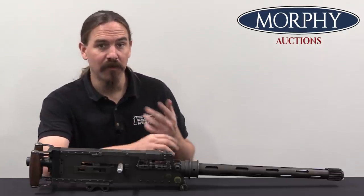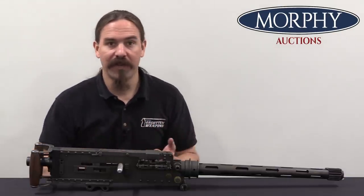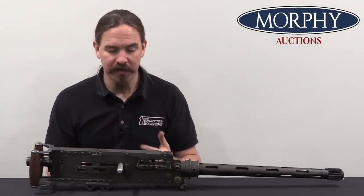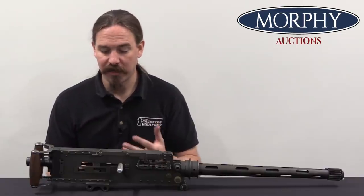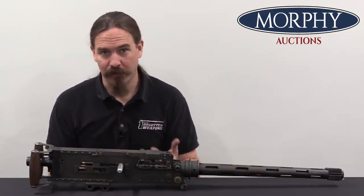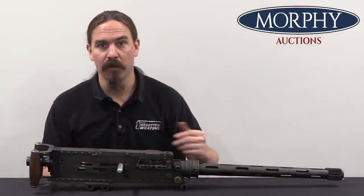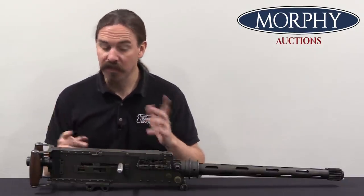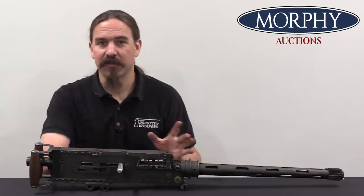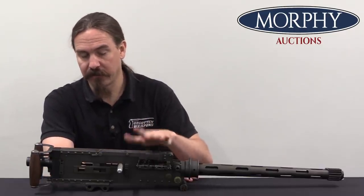They generally don't have a lot of the elements that are interesting to collectors. They don't have sights, they don't have triggers, they don't have any way that you can actually take them out and shoot them. The Browning guns being adapted from ground guns are more interesting looking than most. You look at some of the German World War Two aircraft guns, and they kind of just look like tubes with the bullet hole in the end. So they're fairly scarce, and they always have some interesting stories to them. So in this case our story of course starts with Colt.